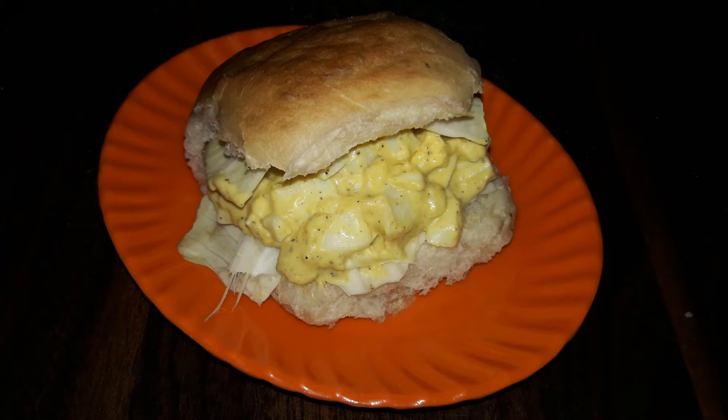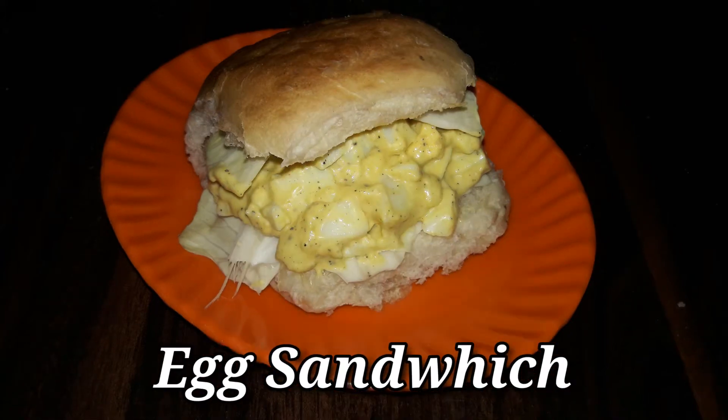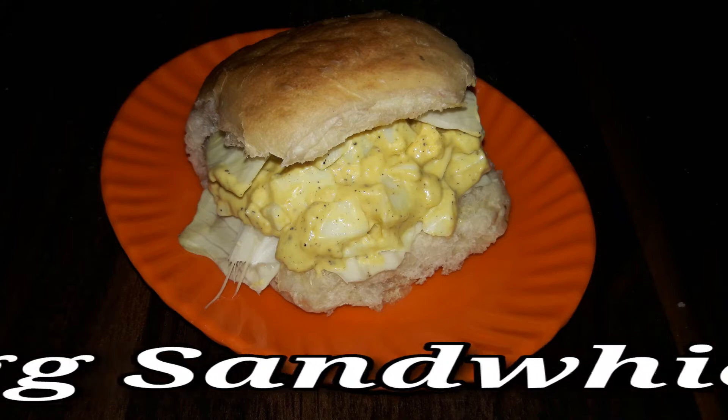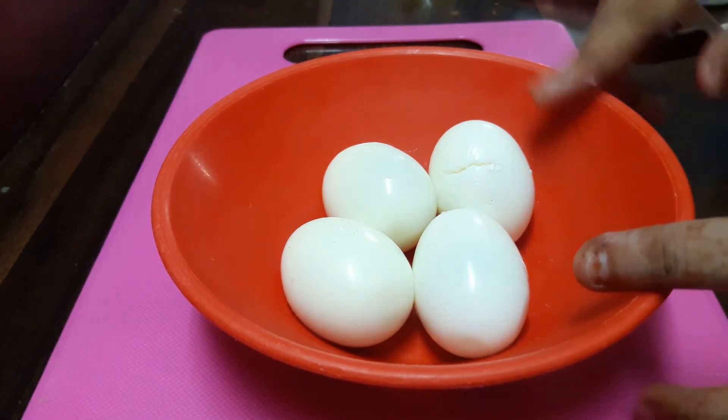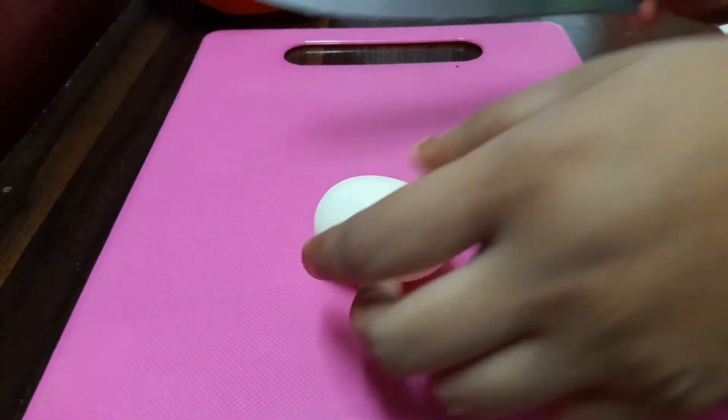Hey guys, this is Arati and welcome to Arati's Kitchen. Today we'll be making a healthy breakfast recipe which is very quick and easy. We'll be making an egg sandwich. For it we'll require four hard-boiled eggs. We'll chop the eggs into small pieces.